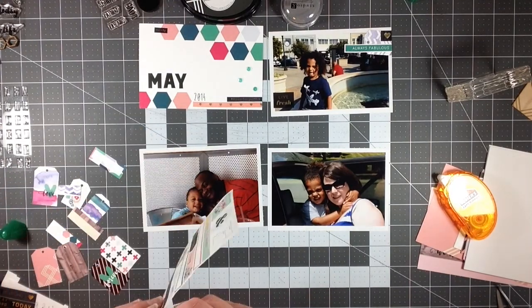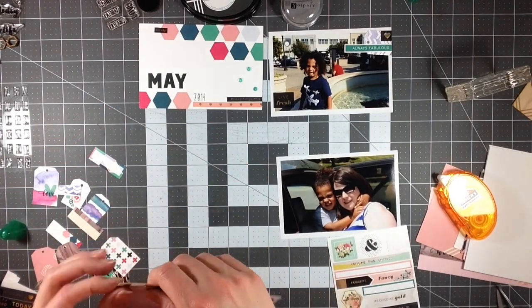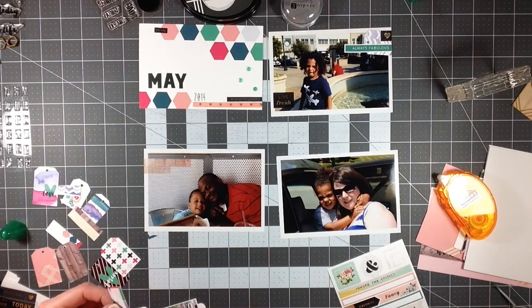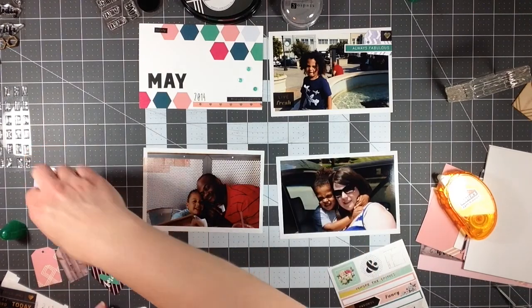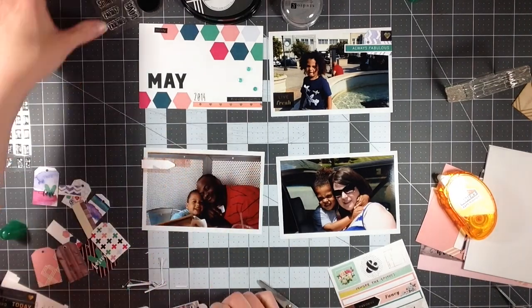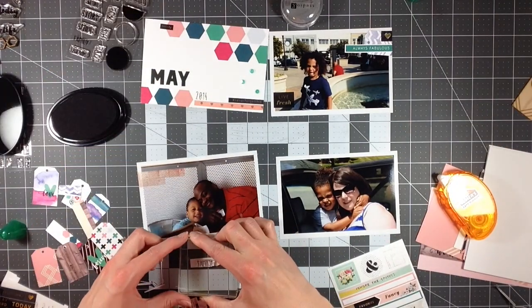This is the label that I end up butchering. I don't know why I thought it was like an arrow, because it's not an arrow — I think it was the pattern in the background that made me think there was an arrow on the end. I realized about right then that it's not an arrow, so I tried to fix it by making the end just a triangle, then it looked weird, so I ended up just chopping all of that off and making it a plain white label. Yeah, that screwed up — it didn't work out so well.